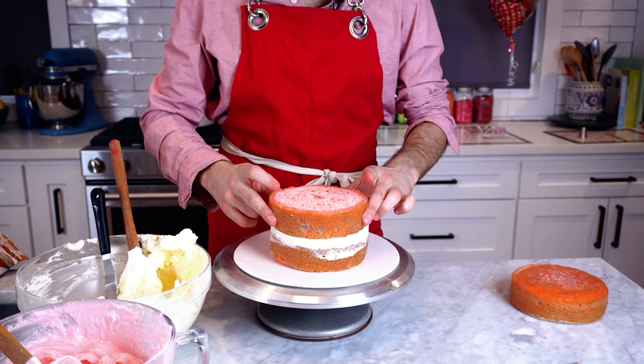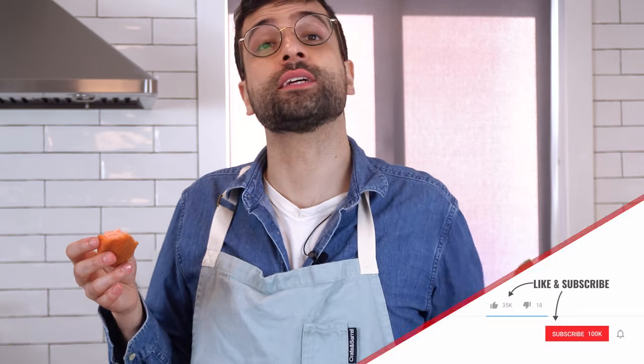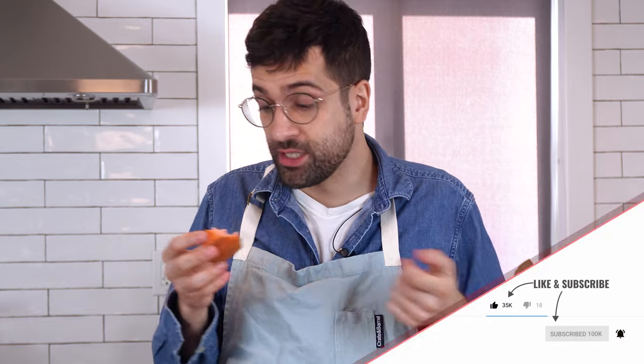So there you have it — a delicious, moist, but structurally sound cake that's ready for stacking, frosting, and carving. And it just tastes so much better than a traditional Betty Crocker box cake. Sorry, Betty. It's so good — it's moist and light and fluffy. Try this yourself and let me know how it goes. Make sure you like and subscribe and we'll see you next time — I'll just be here shoveling cake into my face.